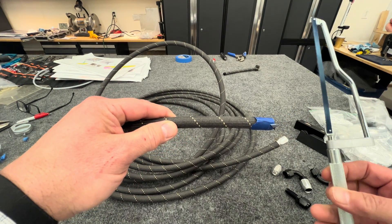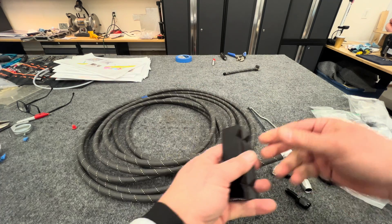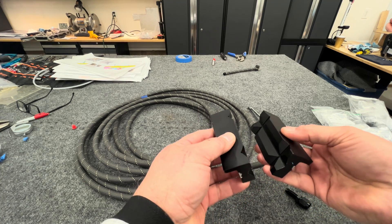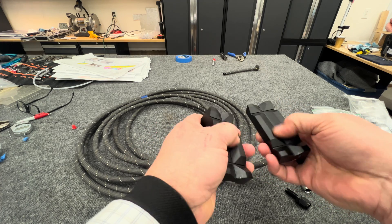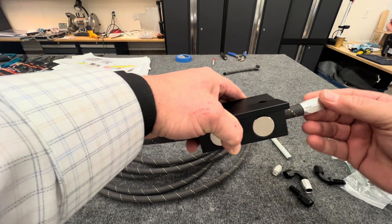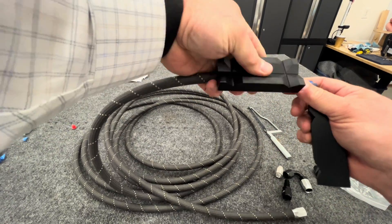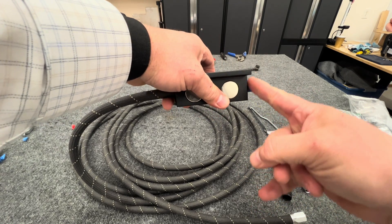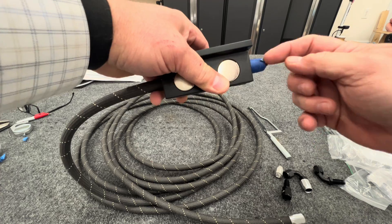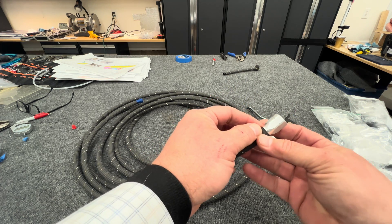I'm using a Harbor Freight fine-tooth hacksaw blade. I also bought this holder online — it's something to hold your hose. You put it in your vice and it has little magnets to hold it and protects the hose. You draw a line and cut it in the middle of your tape, because you want the tape to keep it from unraveling. Then you take the tape off and almost immediately put the fitting on, because this stuff will start to unravel quickly.